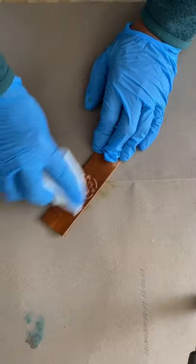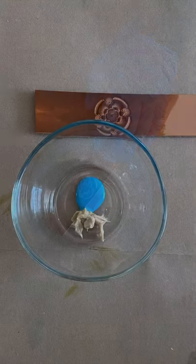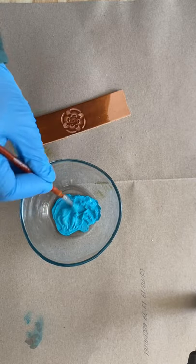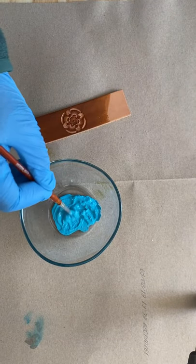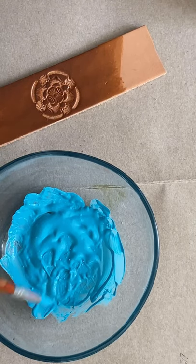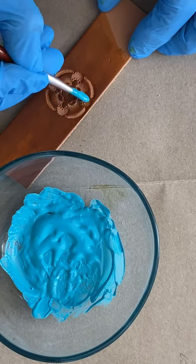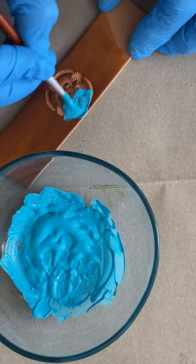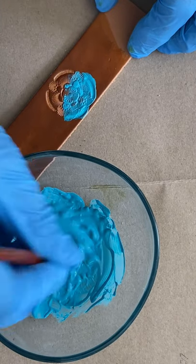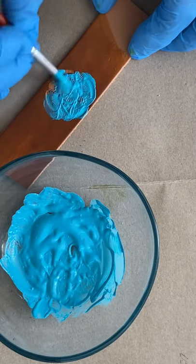After letting the dye dry thoroughly, I lightly buff it. Then it's time to apply the antique paint. I mix two parts Neutral Antique Finish and one part acrylic paint. Using a paint brush, I apply the mixture to the stamped areas. I use a paint brush so that I can paint small sections at a time, and it makes it easy to get the antique paint into those really small stamped areas.